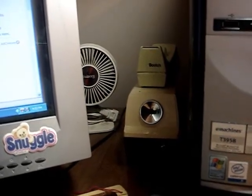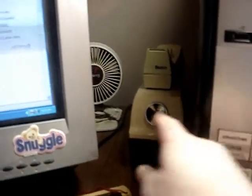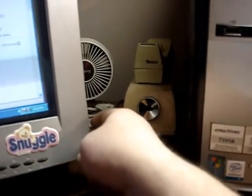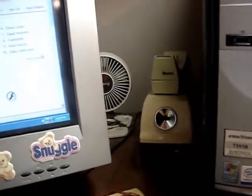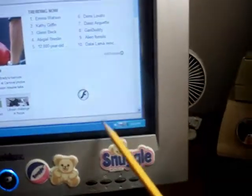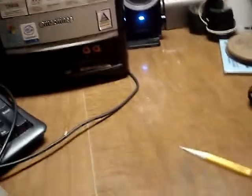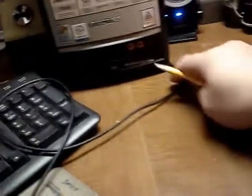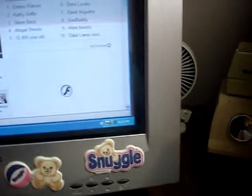Hey there YouTube, want to see an epic fail? Yesterday I put this electric pencil sharpener next to my monitor and tower here. As I sharpen a pencil, watch the corner of the screen. I've got a pencil — I'm going to break it off for a demonstration. There's the lead right there.